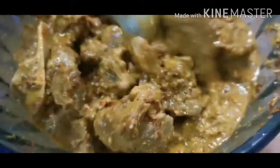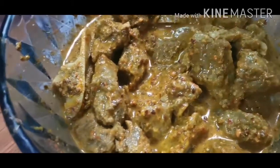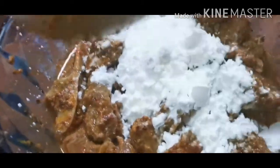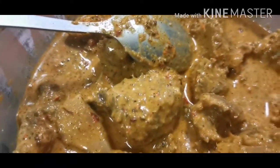Now you can see the masala powder. I have added the masala powder and I am going to mix it. My sauce is now mixed with the masala powder. Now let's start the next process.